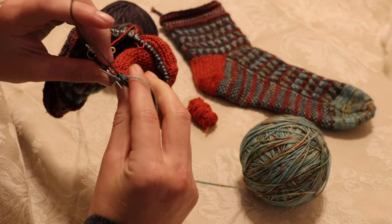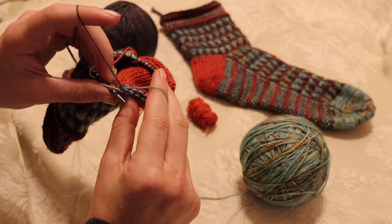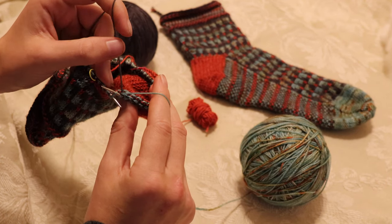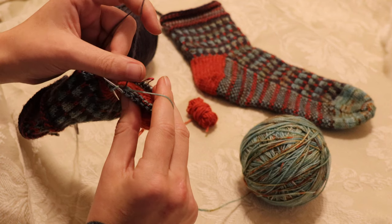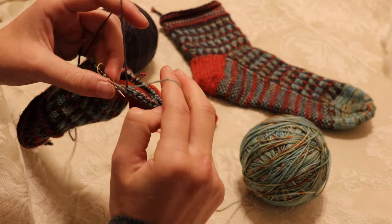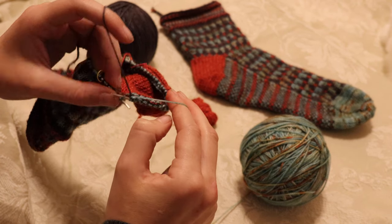Holding your yarns in two separate hands helps you keep them from twisting. My darker color yarn will always be going underneath, and then my lighter color in my right hand will be going over on the back.